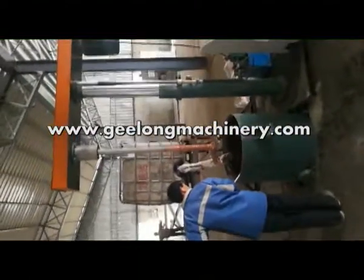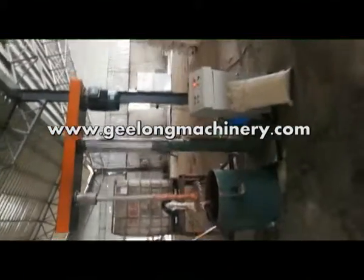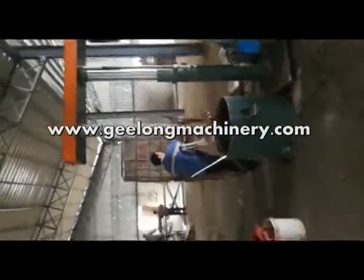If you need this machine, please feel free to contact me. I will send you the quotation. Thank you. Jilang Machinery.